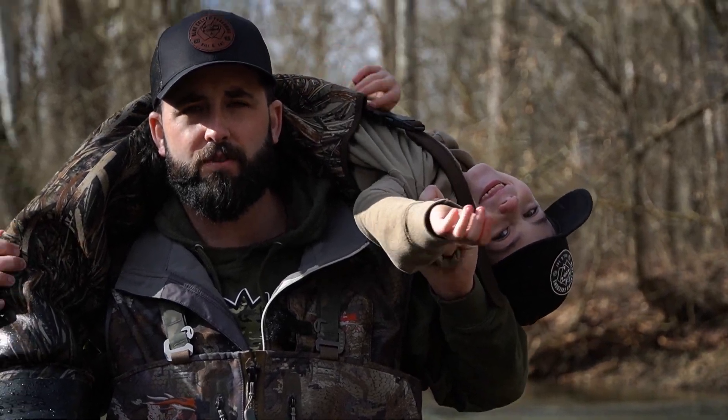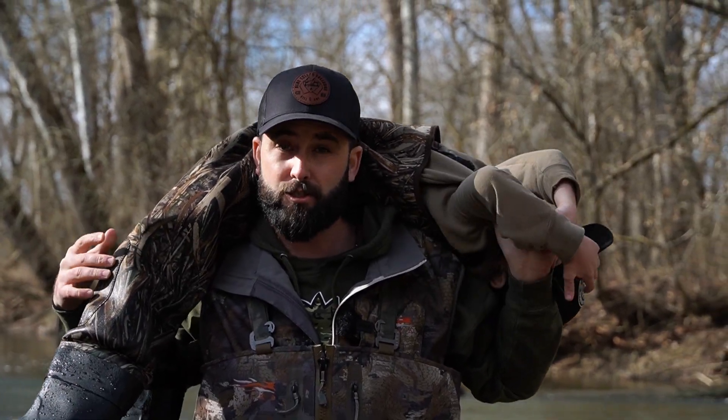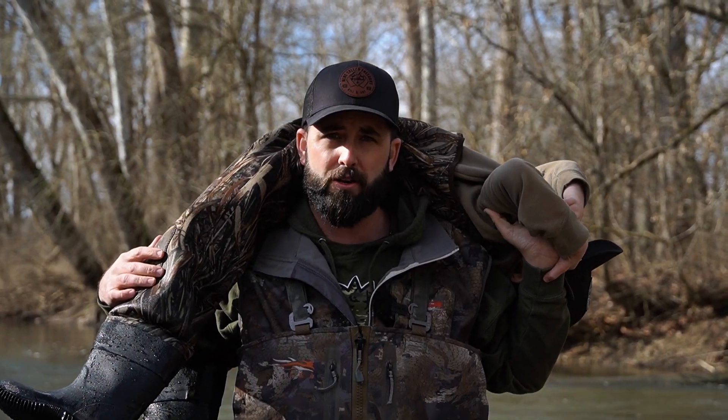What's up guys, welcome back to another video. Today we're going to take a look at some youth neoprene chest waders from Tideweed.